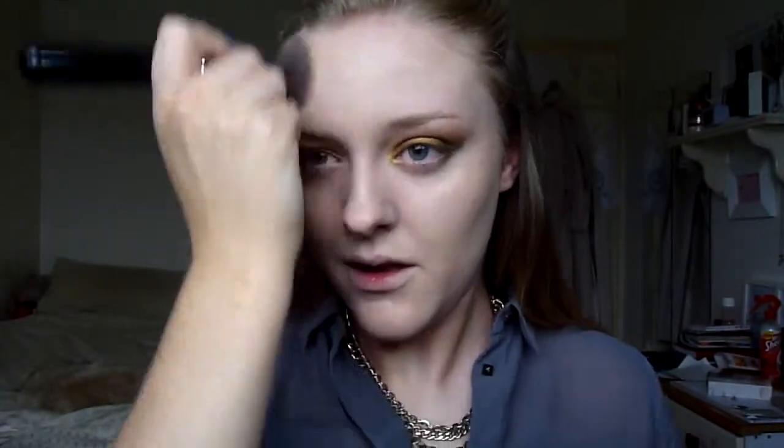The foundation is in the shade 1N1 and I'm blending it all together with my Sigma F80 foundation brush. I'm going in with a second coat because it was extremely pale and I have fake tanned, so I applied a little more to match with my neck and skin, then blended it all out again.